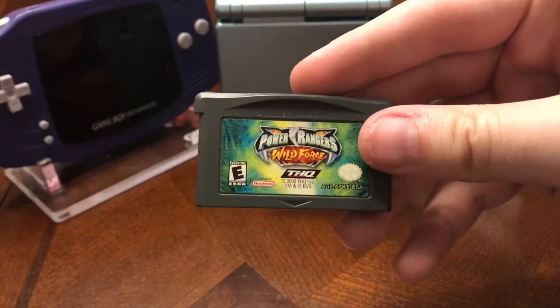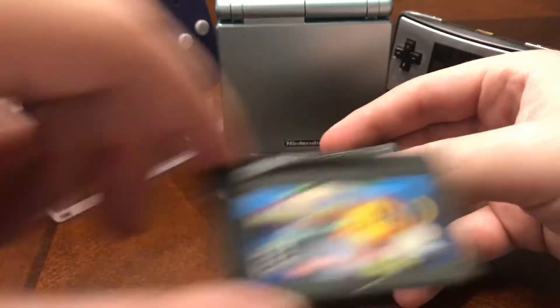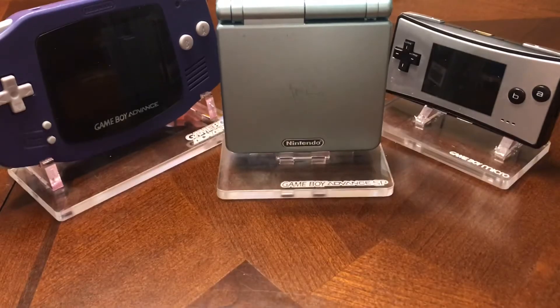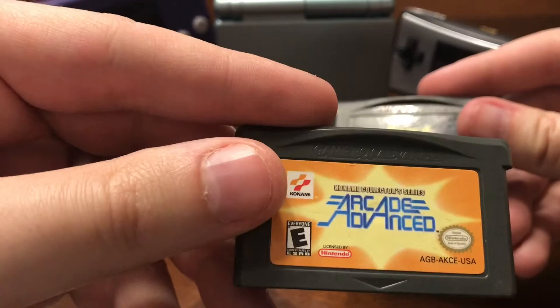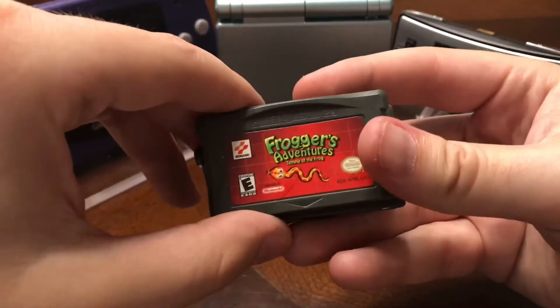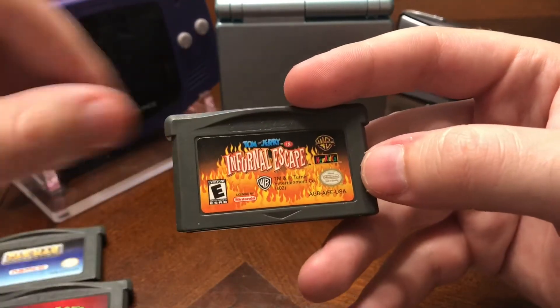We got some games now. Power Rangers Wild Force, Dino Thunder, Ms. Pac-Man, Rocket Power, Konami Collector Series Arcade Advance, Board Game Classics. Let's start off with the not-so-great ones but decent titles: Frogger's Adventure, Pac-Man Collection, and Tom and Jerry Infurnal Escape.